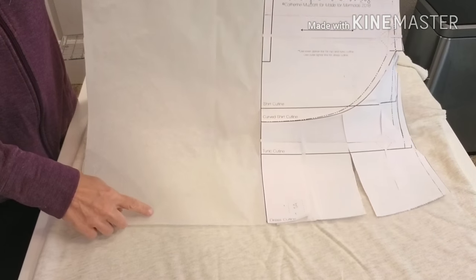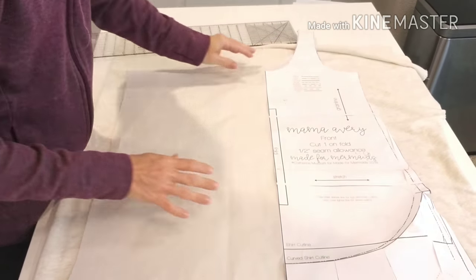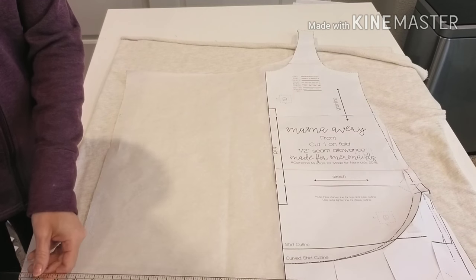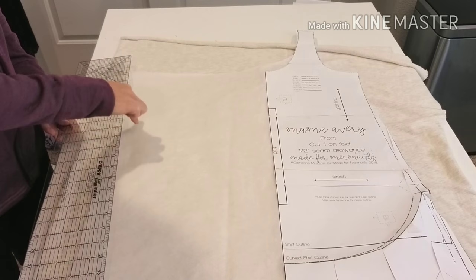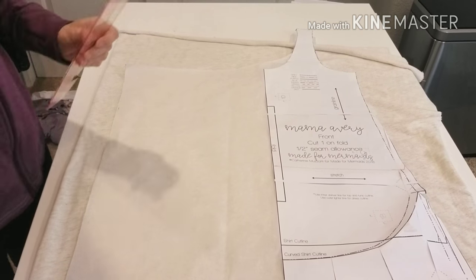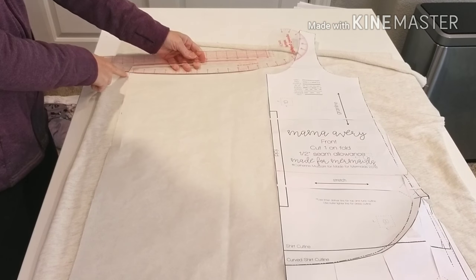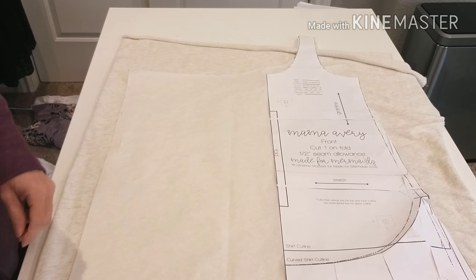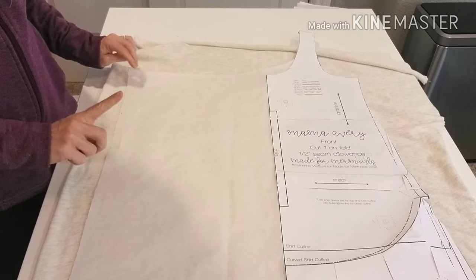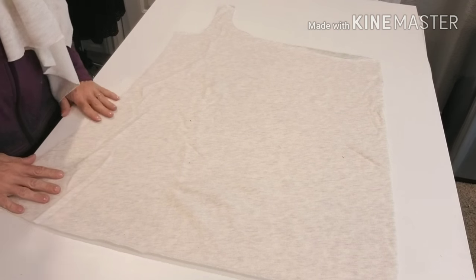Now we're going to make our new front of the pattern. Begin by adding a piece of tissue paper to the center fold line of the front of the pattern, making sure it extends at least 13 inches. Take your ruler and measure 13 inches from the top and 13 inches from the bottom, then draw in your new center front line. Next, take your curved ruler and draw in your new neckline — I changed the angle of the curve slightly to allow for a drapier fit. Lay your new pattern piece on two layers of fabric, making sure you're not cutting on the fold.